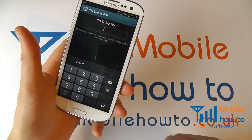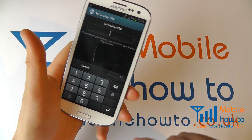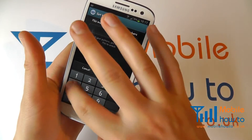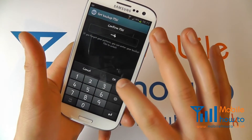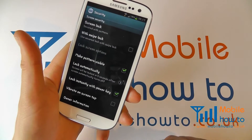You can then set up a backup PIN, just in case the pattern is entered incorrectly. Enter that twice and confirm, and the pattern lock is now set.